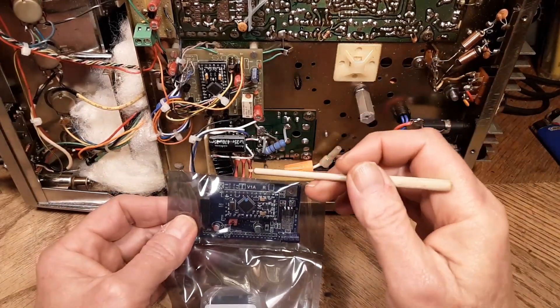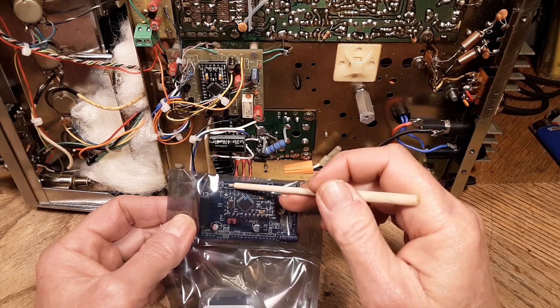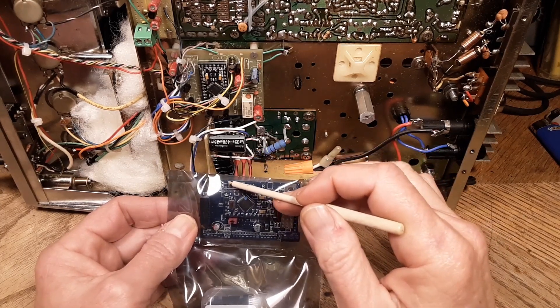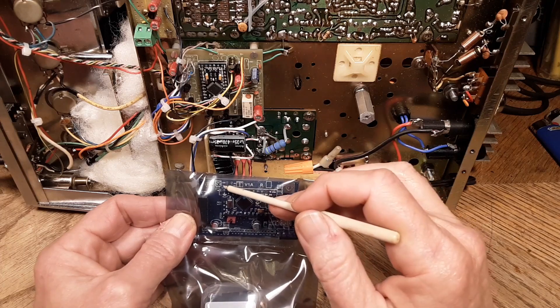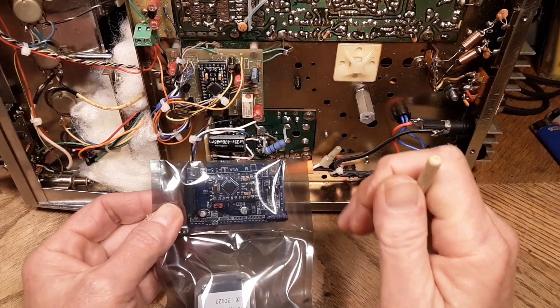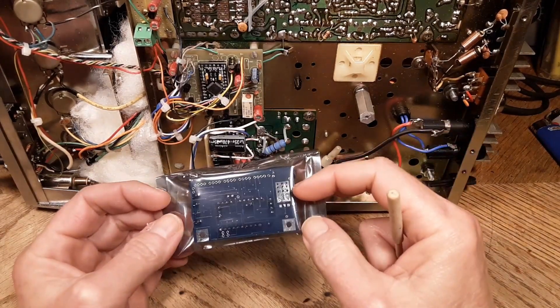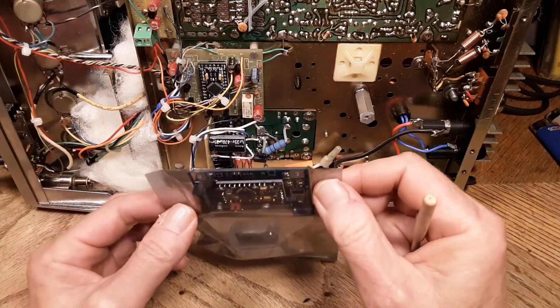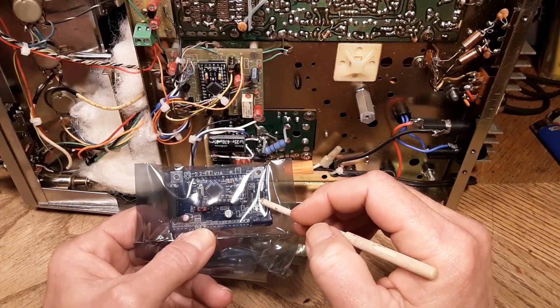It looks like the SSB switches brought over here on the corner. That I can see, kind of, without a magnifying glass: USB, CW, AM, and FM. Still has two standoff points and chassis ground like the other one. That's probably the 8-volt regulator right there.